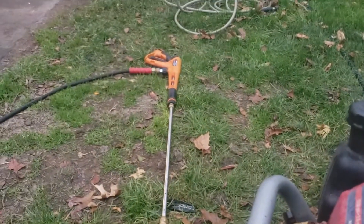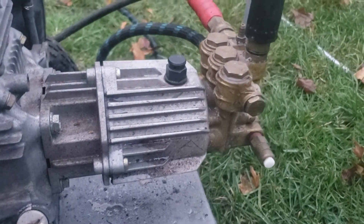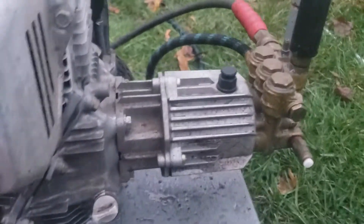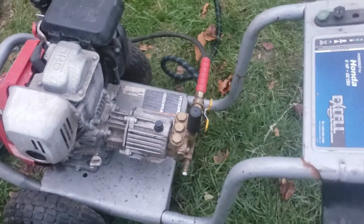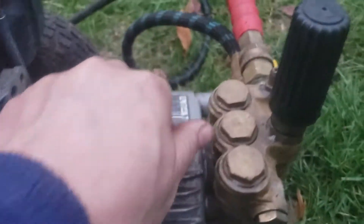After hooking it up to some water, I noticed there was a leak in the wand as well — a severely deteriorated rubber o-ring — so I replaced that one. Then I got her running and there was no pressure.